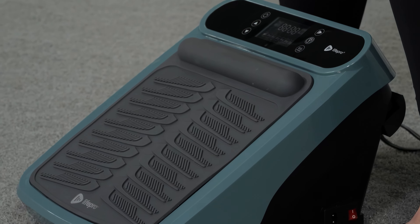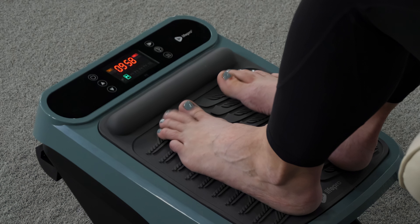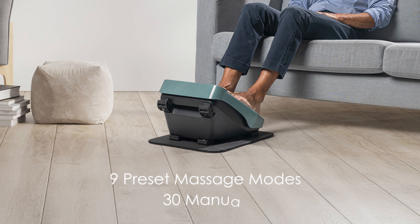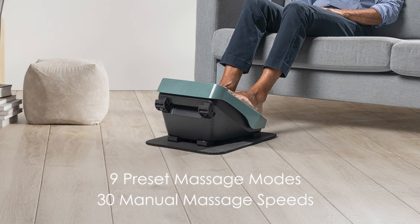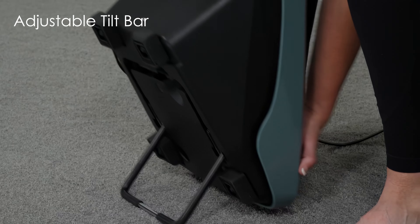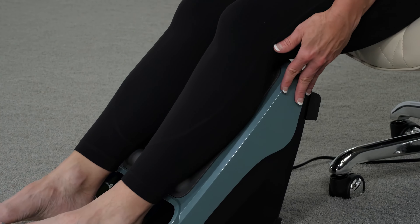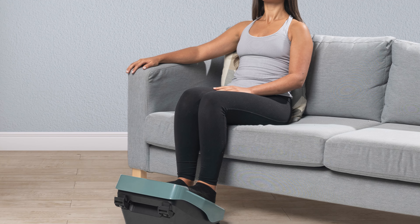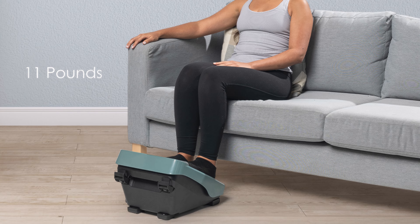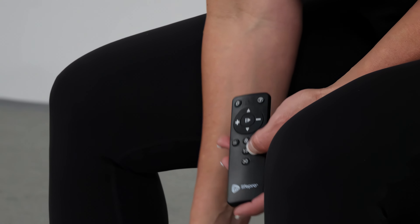This foot massager offers a comprehensive therapeutic experience with its versatile design and customizable settings. This device features nine preset massage modes and 30 manual massage speeds, allowing users to tailor their treatment to their specific needs. The adjustable tilt bar enables targeting of both feet and calves, providing relief for various muscle groups. With its compact size and weight of just 11 pounds, the massager is portable and easy to use in different settings. The inclusion of a remote control adds convenience to operation.